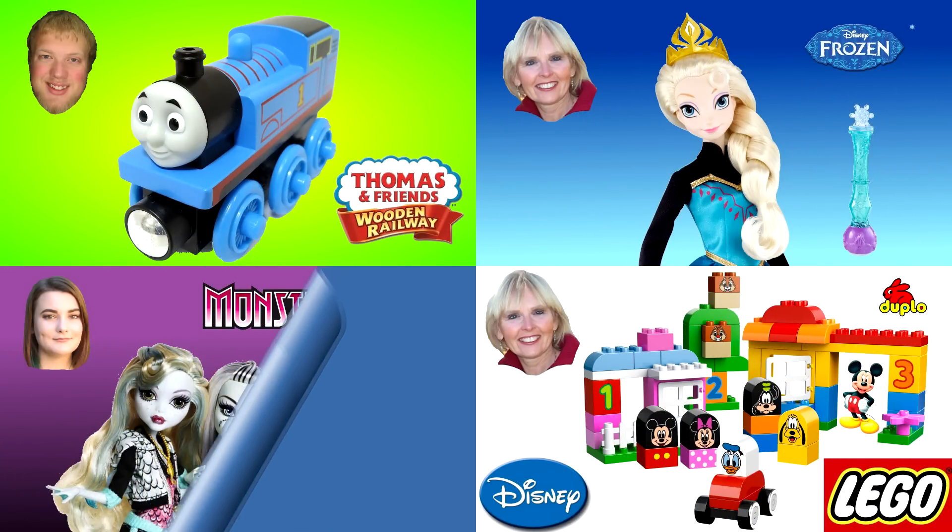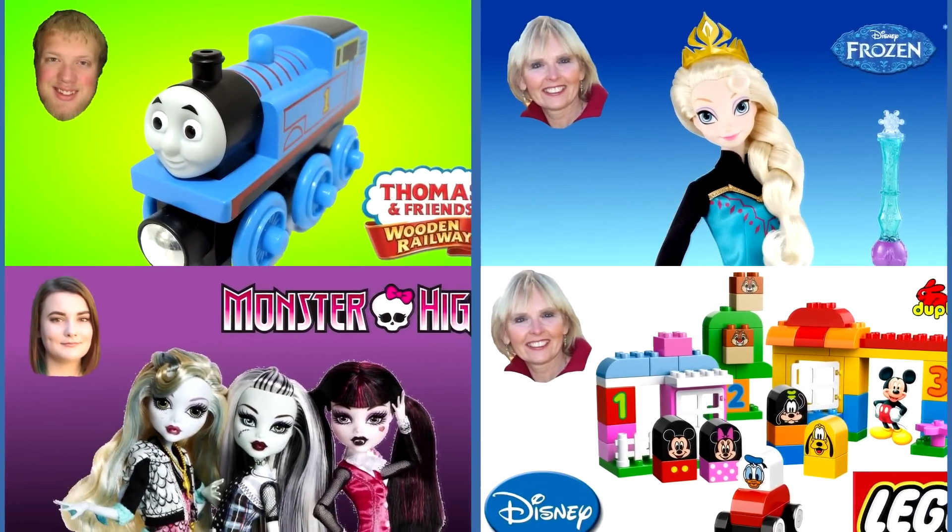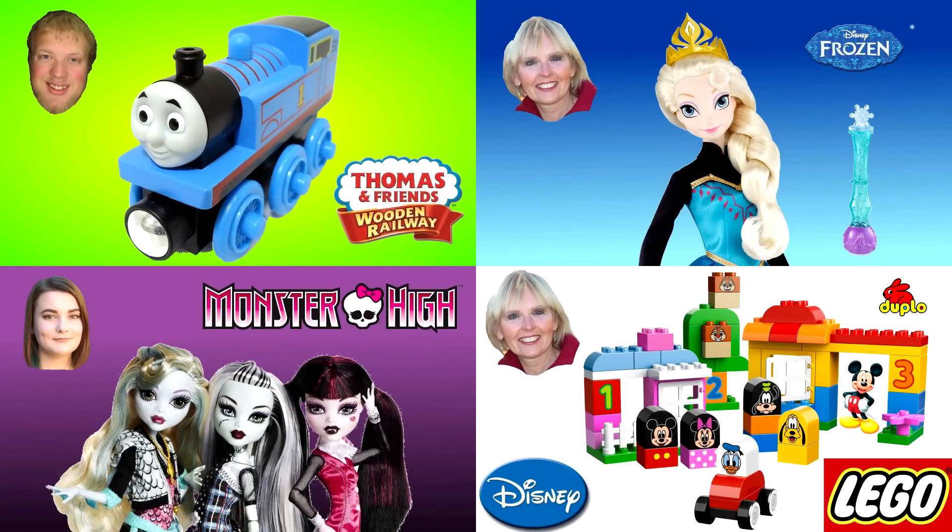You can watch another one of my Thomas and Friends videos or one of my friends' videos. Our pictures are always in the corner like these four examples. And please don't forget to subscribe.